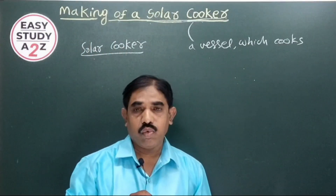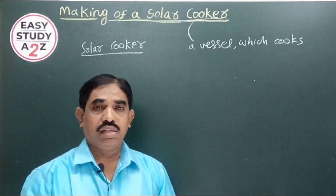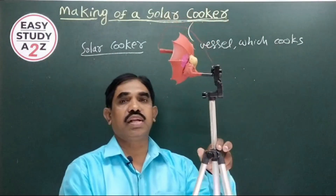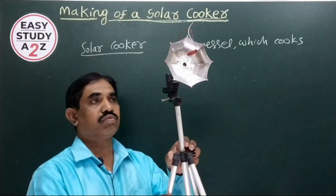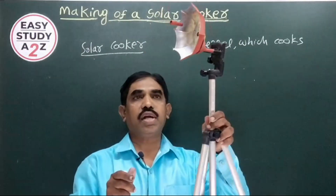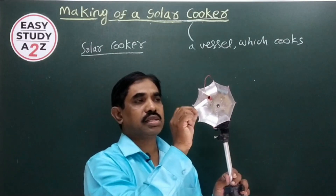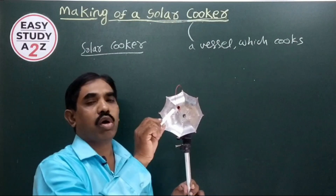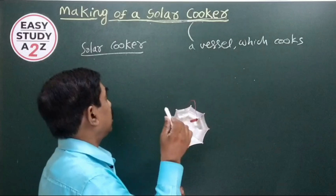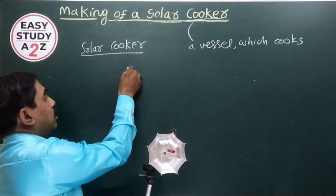Now let us discuss how to make a solar cooker and how it looks. We have seen dish antennas at different places. A dish antenna looks like this — it has a dish and it has a low noise blocking converter. The solar cooker looks just like a dish antenna.